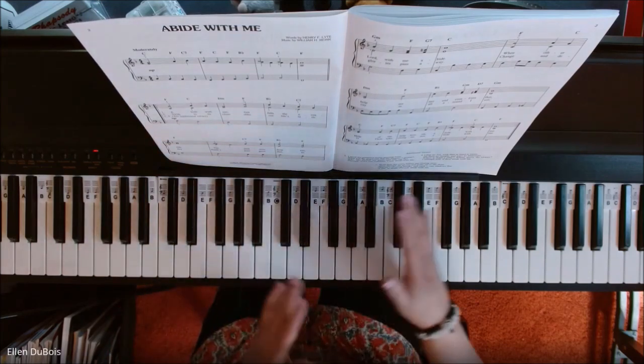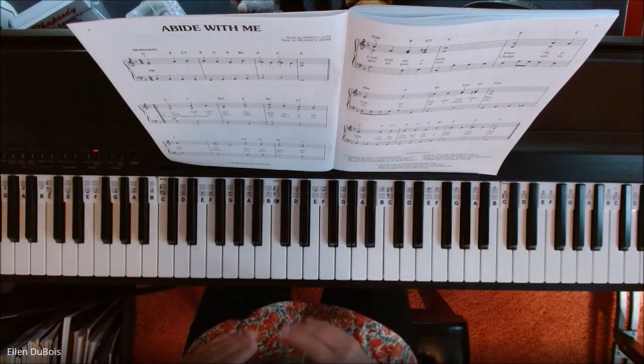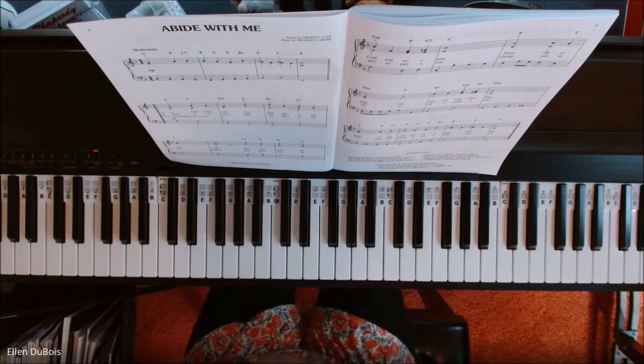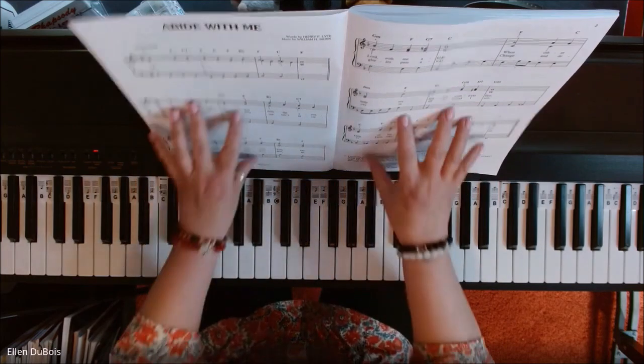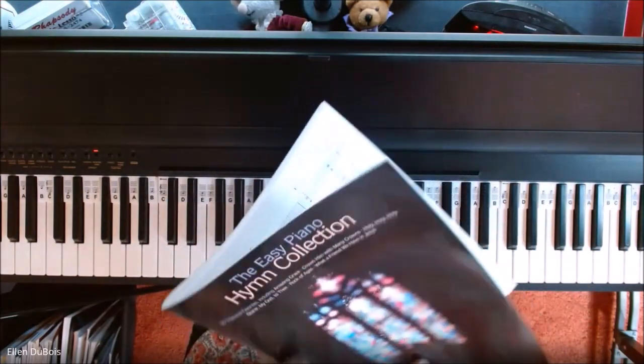There are actually four more verses that go with this, so you can play it and just repeat it as many times as needed. I will leave a link in the description as to where to get this wonderful book, The Easy Piano Hymn Collection.